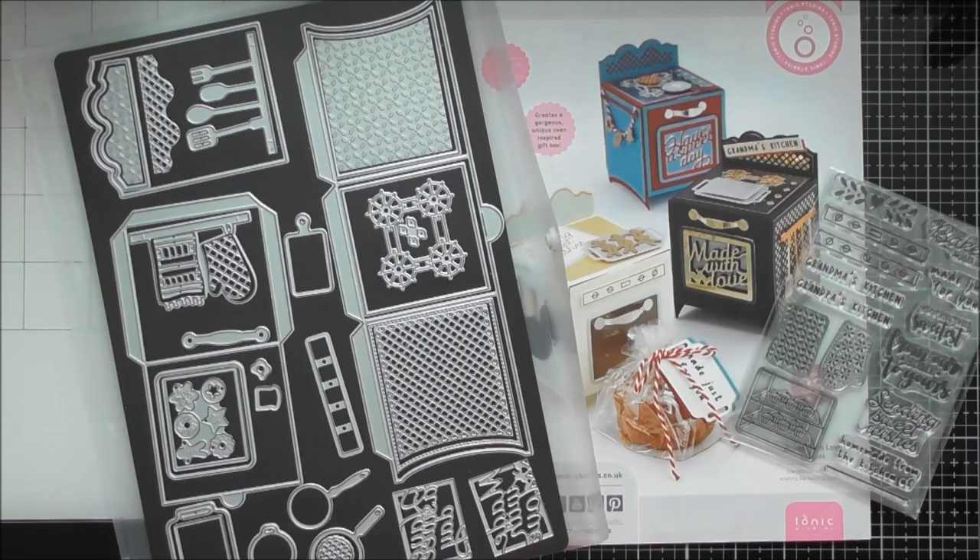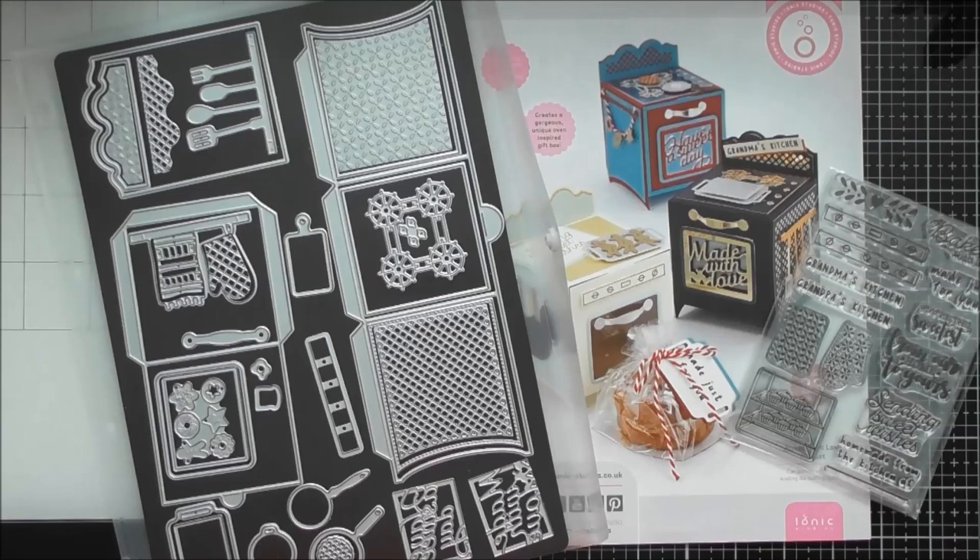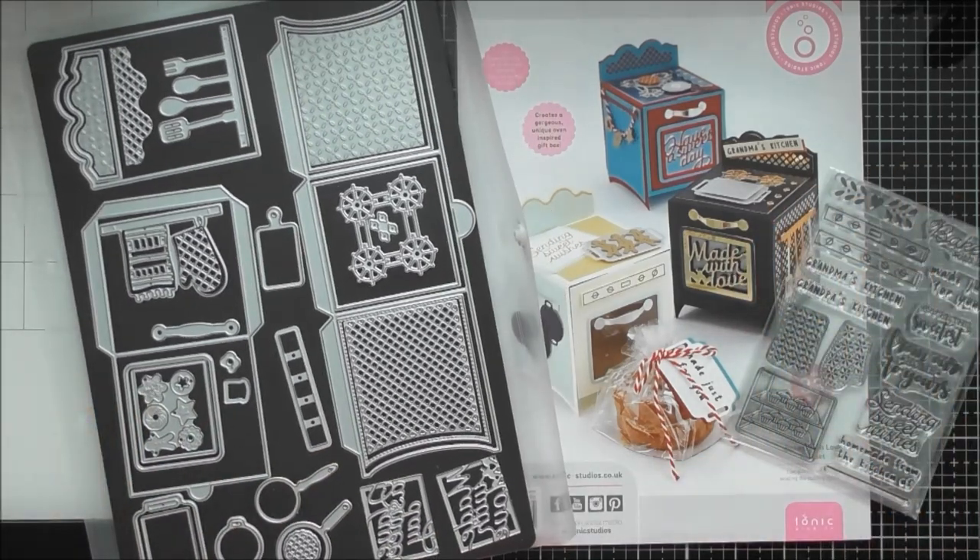Hello, welcome to another up close video. Today's one is for Tonic Showcase number 28, which is called Baked with Love. I'm really sorry that this one is late but I didn't get the die set until after it had launched, then I took a little bit of time off, and I kind of cheated with this one as well - I still haven't actually made an oven, and past me will tell you later on how I cheated.